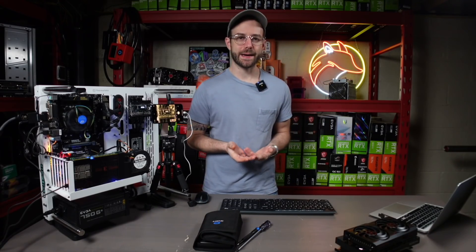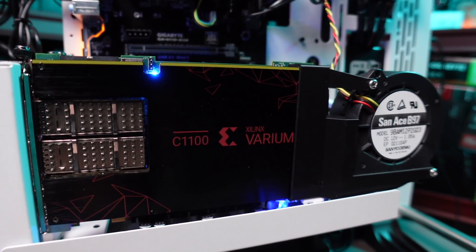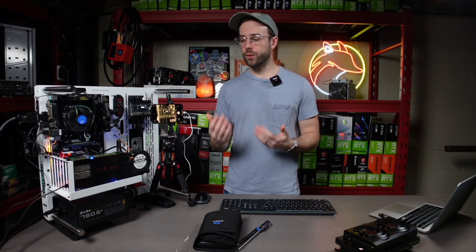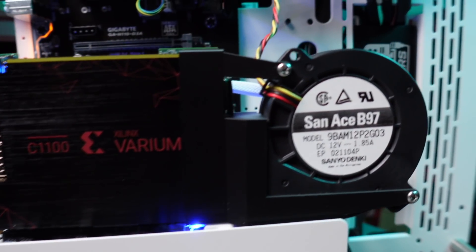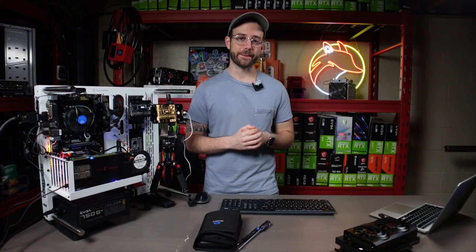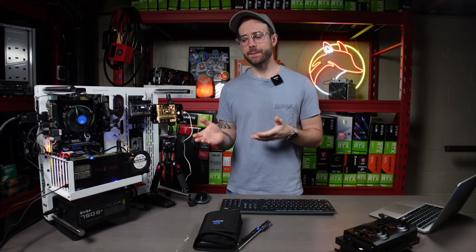This FPGA is absolutely awesome — it's the most efficient mining device I own. There are a couple of things to consider though: I could potentially get more performance by replacing the thermal pads and thermal paste. More importantly, all it can mine right now is Ethereum. The way FPGAs work is they're dependent on developers to release bitstreams — that's what the Team Red Miner developers did for Ethereum mining. When Ethereum can no longer be mined, I'm at the mercy of developers to release bitstreams for other algorithms, or this becomes an expensive paperweight. There is real risk associated with FPGA purchasing, so please consider that before buying.